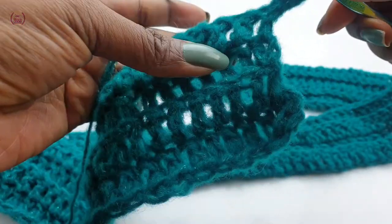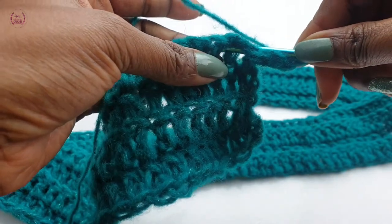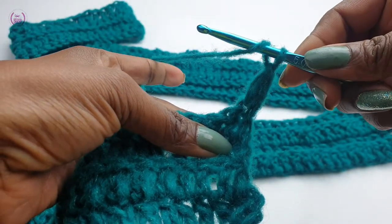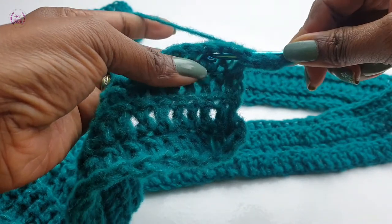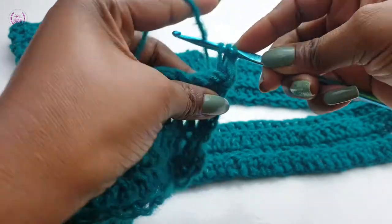Yarn over, make a back post double crochet. To make a back post, you pass your hook from the back to the front to the back. Yarn over, pull through and make a double crochet.